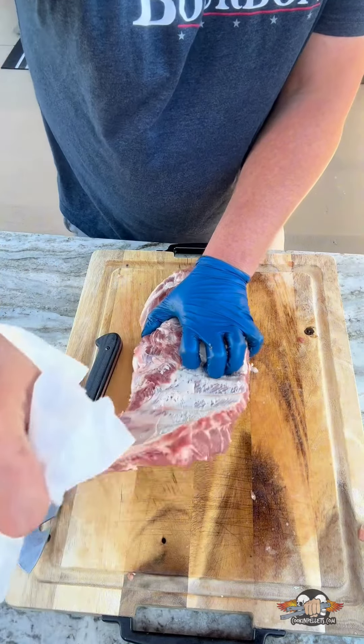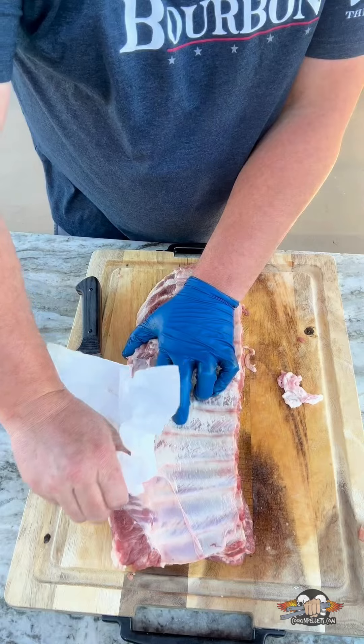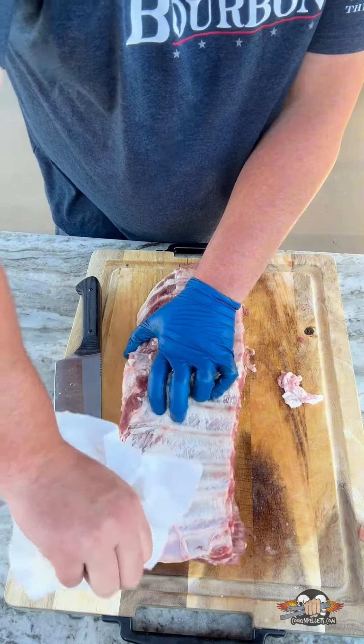Snatch it off. Don't feel bad if that membrane doesn't come off in one pull — it only happens about 50% of the time for me.